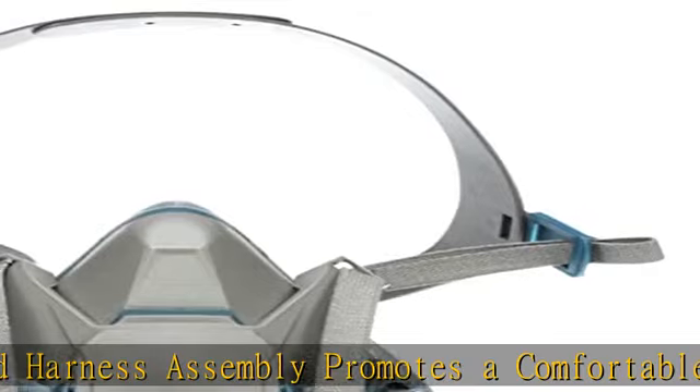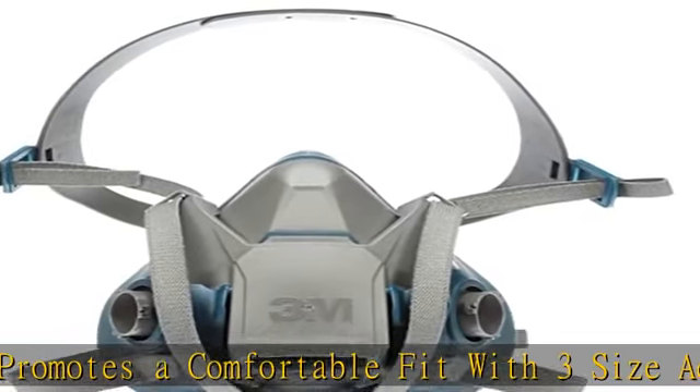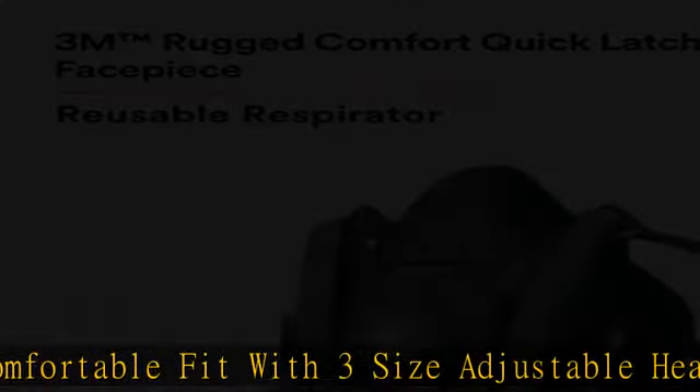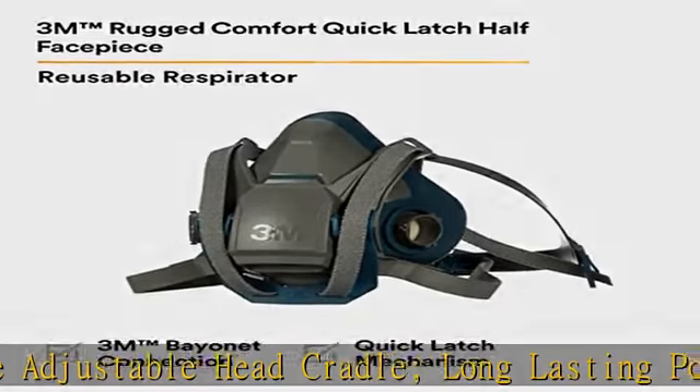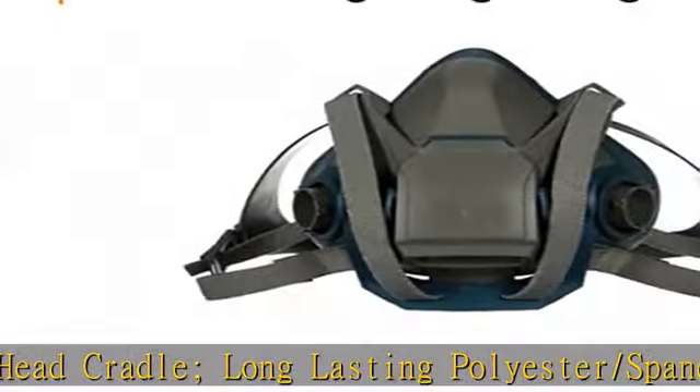Low profile half face piece design offers a wide field of view and compatibility with welding and grinding shields. Exhalation valve cover directs exhaled breath and moisture downward to reduce fogging of face shields.